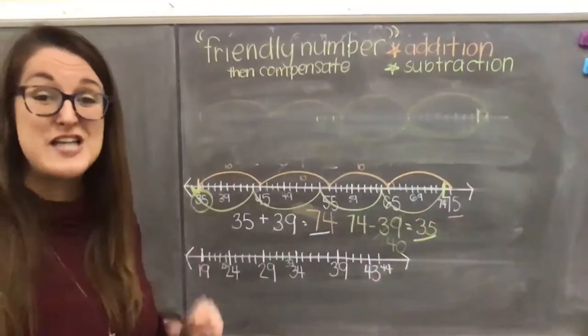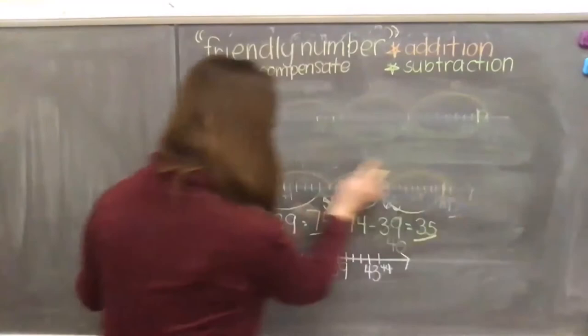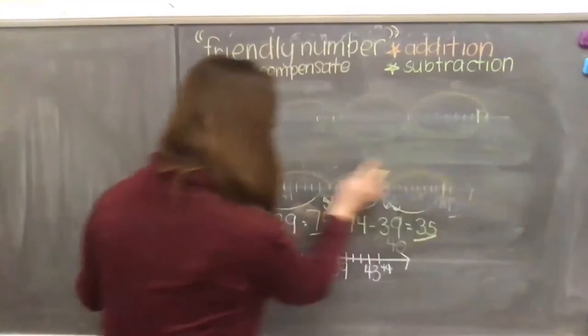Again, we're just practicing using a friendly number. If you see an addend or a number that you are taking away that is so close to a friendly number, you can make your hops using that friendly number and then compensate, if that makes sense to your brain.